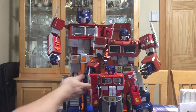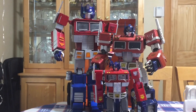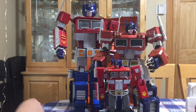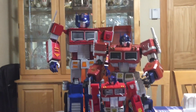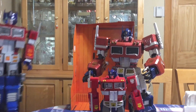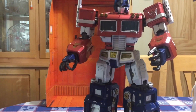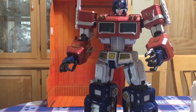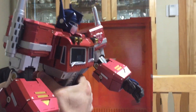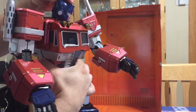I actually wouldn't mind getting a set of these hands to replace Unicron's hands. I think he's absolutely fantastic looking. Let's get back in focus here. I think his eyes were supposed to light up. Again, I don't think there are batteries in this.